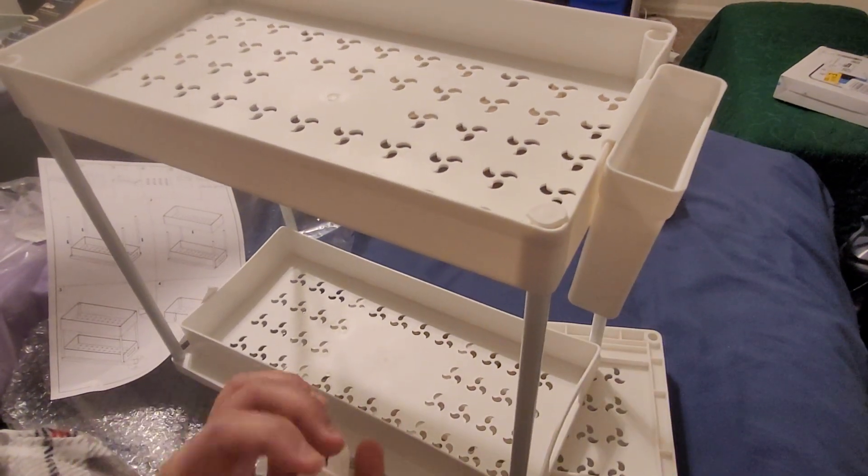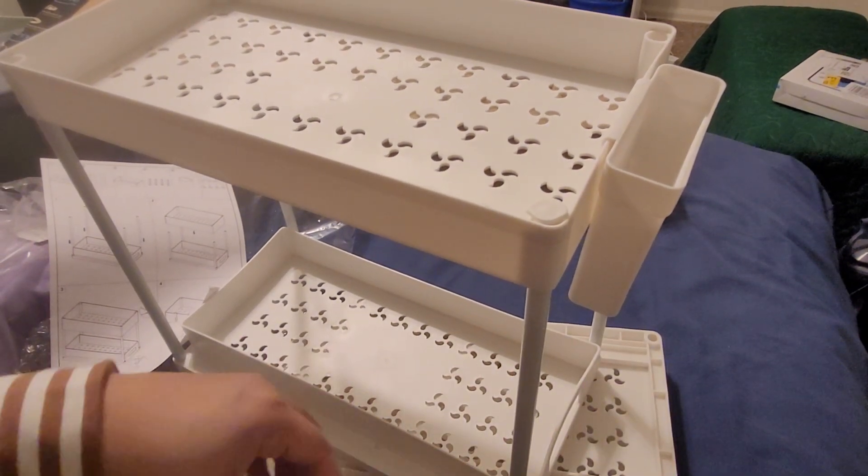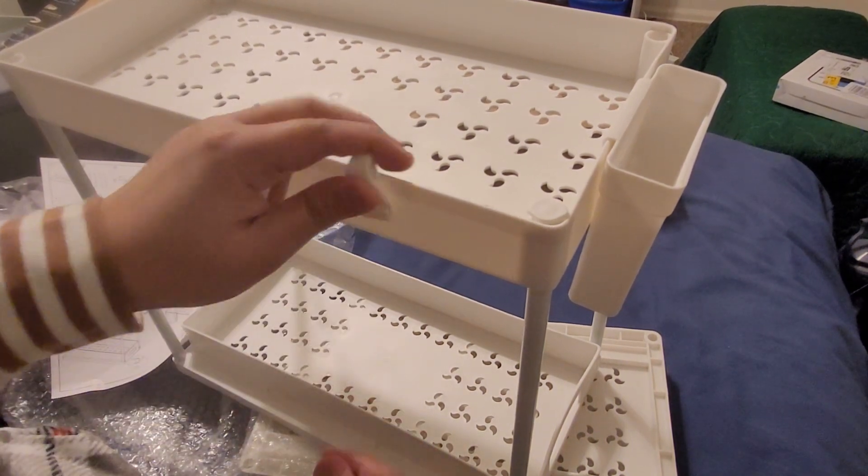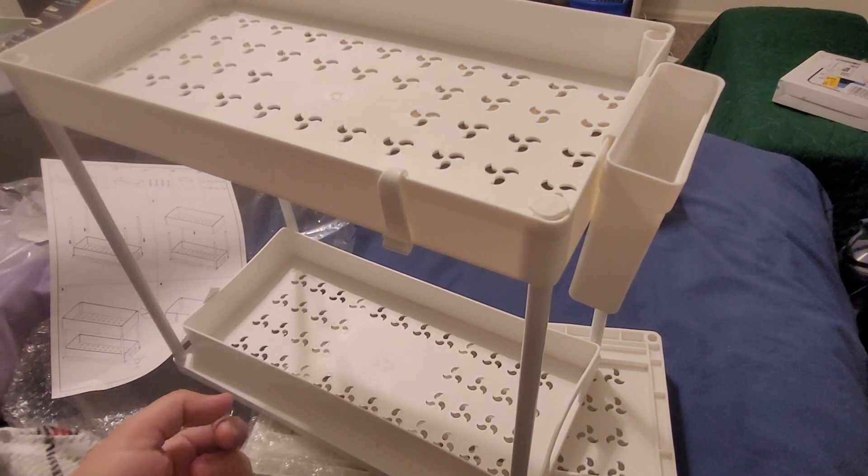Then we have some hooks that you can attach on the sides like this. They come with four hooks, so you can attach them on the side if you want to hang something.